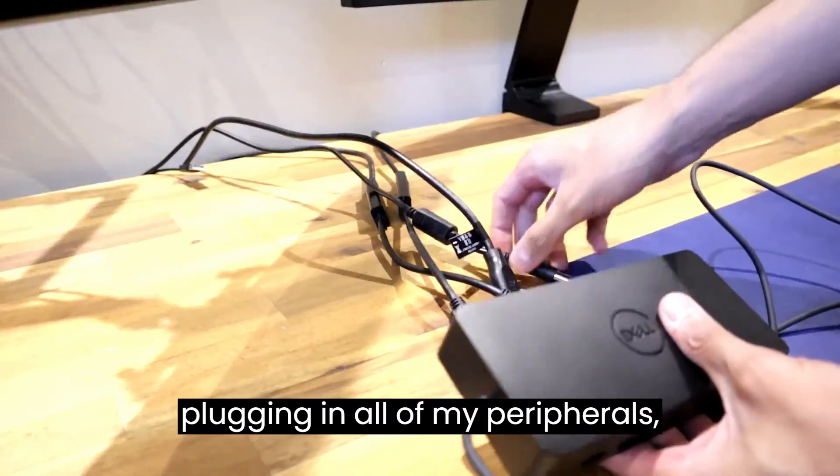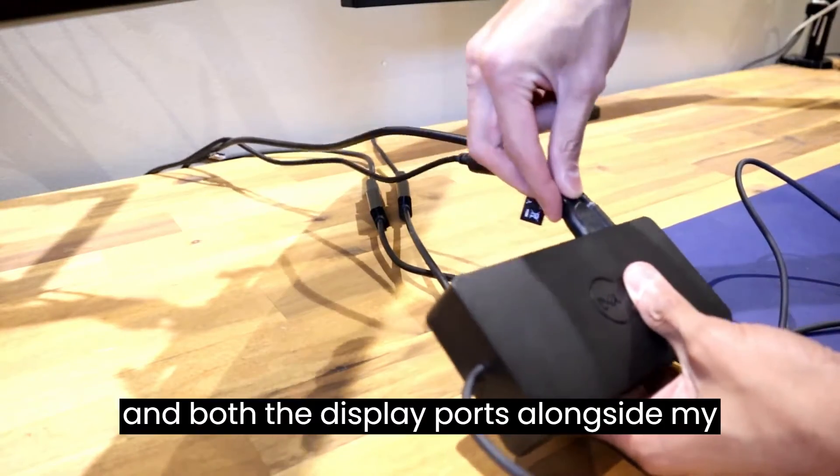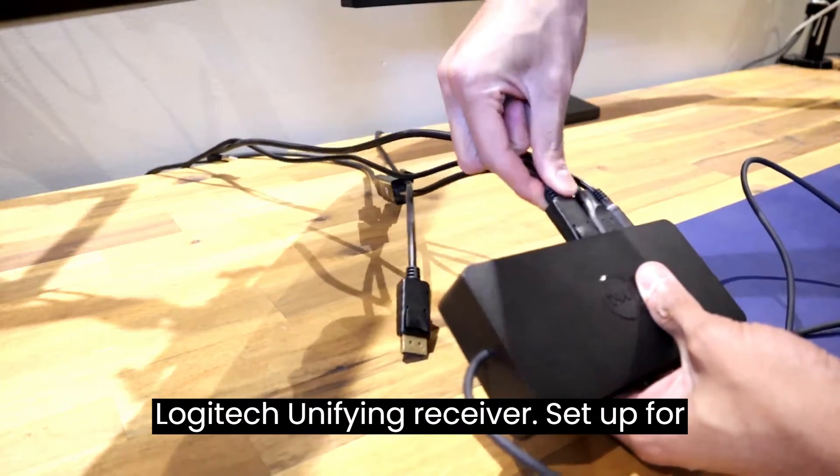Here I am plugging in all of my peripherals, starting with the AC power in, HDMI out, and both of the DisplayPorts alongside my Logitech unifying receiver.